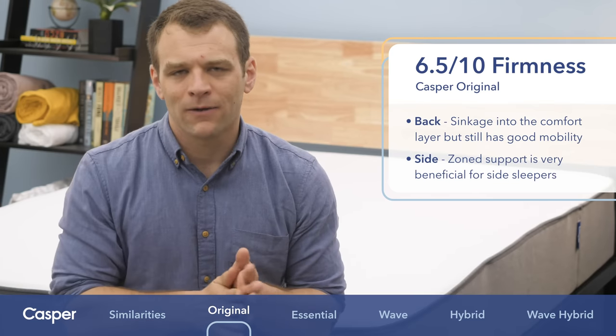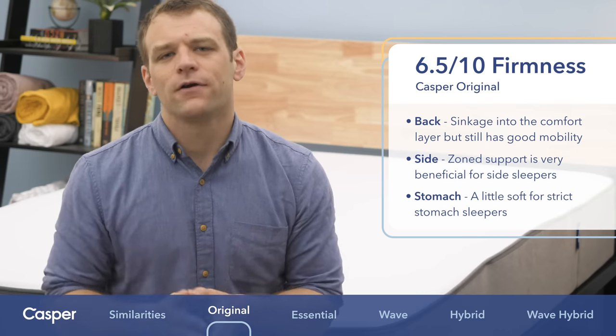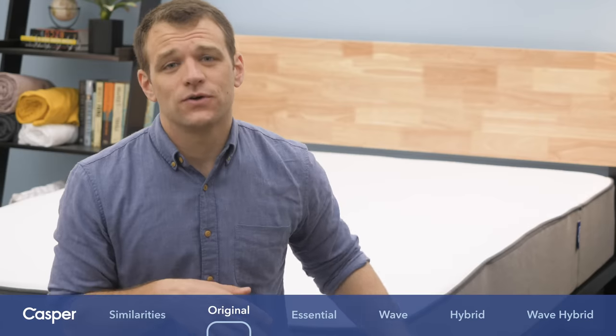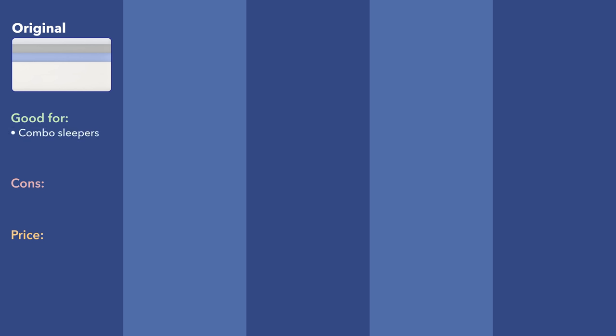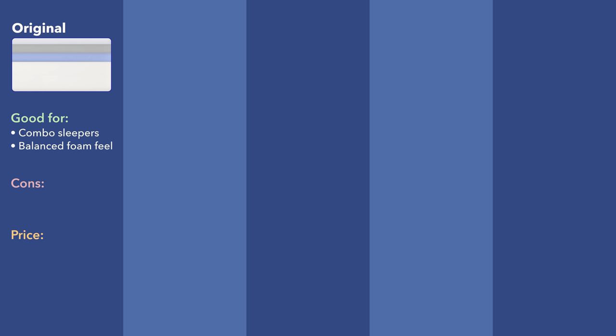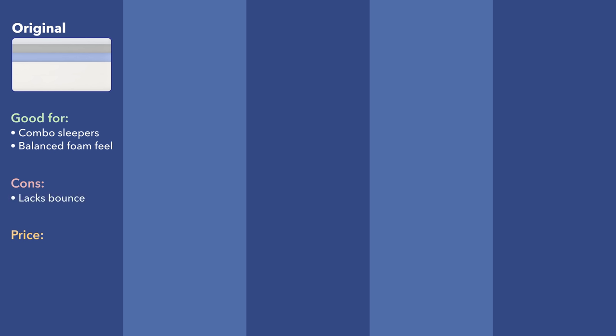You still get that nice side-sleeping spinal alignment. Rolling onto your stomach, I think it's okay if you're a combo sleeper spending a little bit of the night on your stomach, but if you are a bit heavier or a really strict stomach sleeper, you're probably going to want to look for a firmer mattress. I would recommend the Casper to combo sleepers because of its medium firmness — you'll get a nice mixture of support and pressure relief in multiple positions. It's got a balanced foam feel with a little sinkage for pressure relief and nice support underneath. In terms of cons, if you're looking for bounce, you might want to lean towards the Casper Hybrid. In terms of price, it ranges from $695 up to $1,495 for the king-size. Use the code SLEEPOPOLIS to save $100.